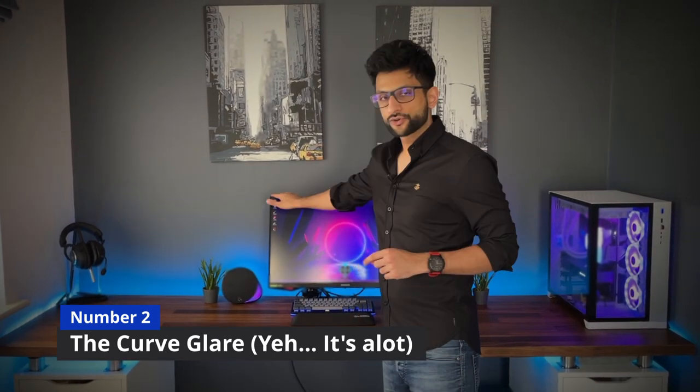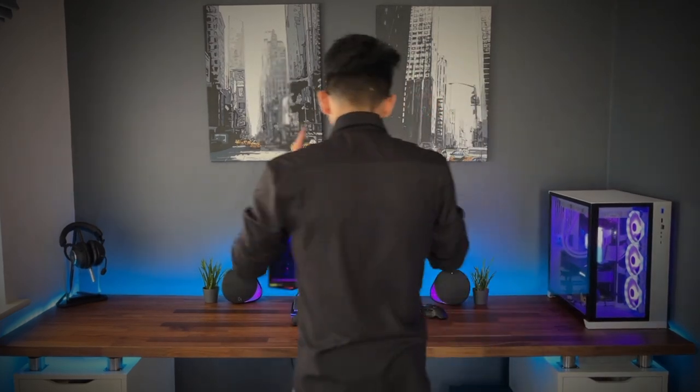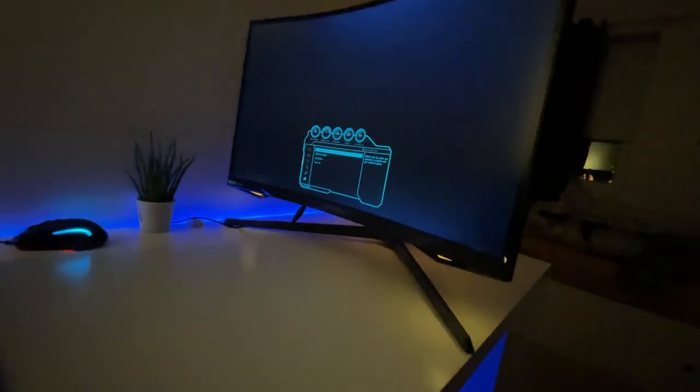Number two: curved glare. Because of the nature of the curve, no matter where you have a light source behind the monitor, it's going to reflect and converge right in front of you into your eyes. You really have to work hard to stop glares from bothering you. I've got two windows behind me and I want some sunlight inside — can't do it. It's the nature of the curve; it reflects everything back to you and causes a really awful, irritating reflection.